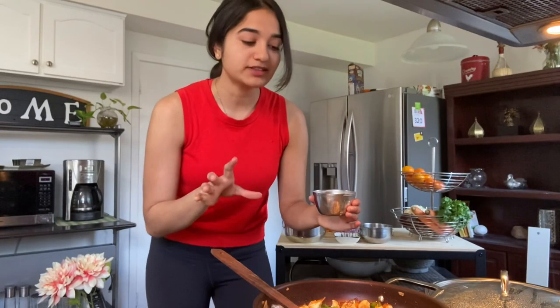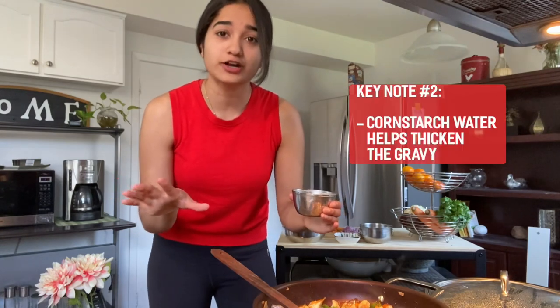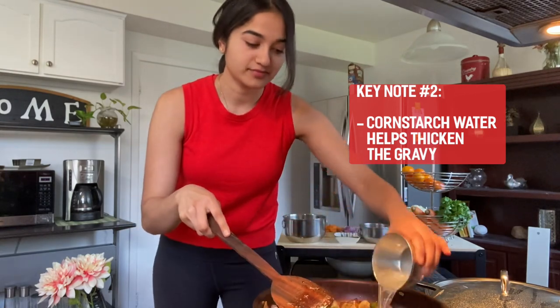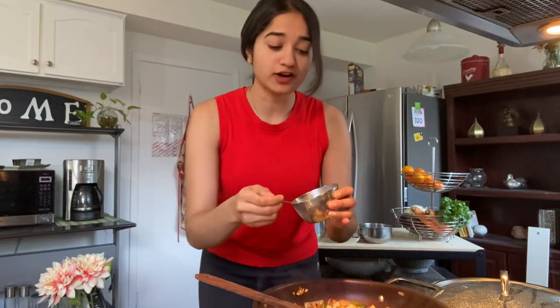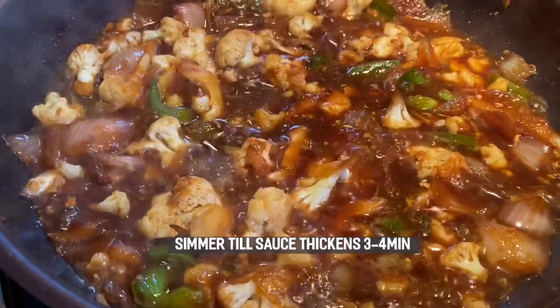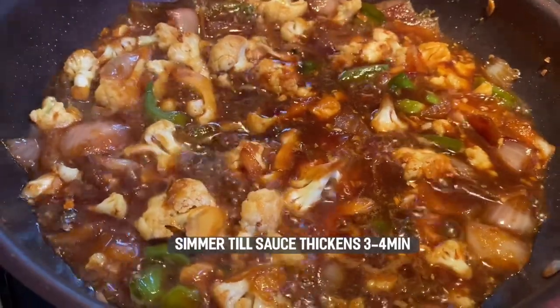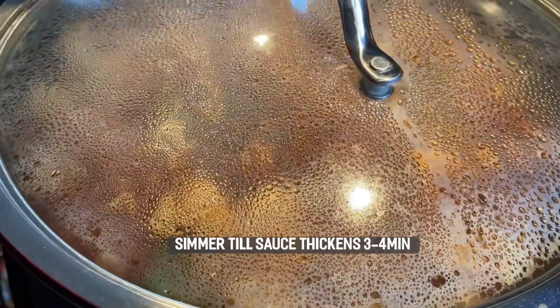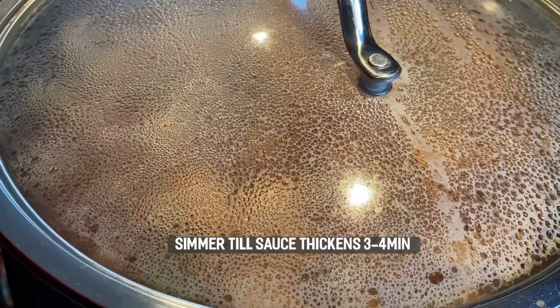Now with it simmering we're gonna add in one cup of water. After that we're gonna add in our cornstarch slurry, which is gonna help thicken the overall gravy. In a small bowl, mix together about one teaspoon of cornstarch with two to three spoons of water and stir until it reaches a good consistency. Once we add this into the cauliflower it'll make a really thick and delicious gravy. Next we're gonna make our fried rice, so grab a separate pan and on medium heat we're gonna start preparing.